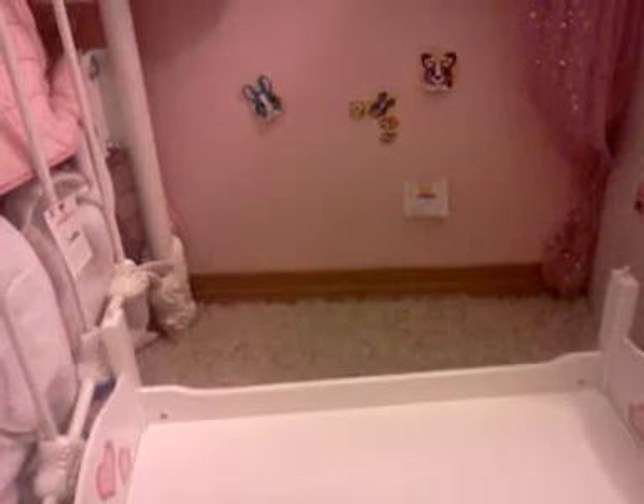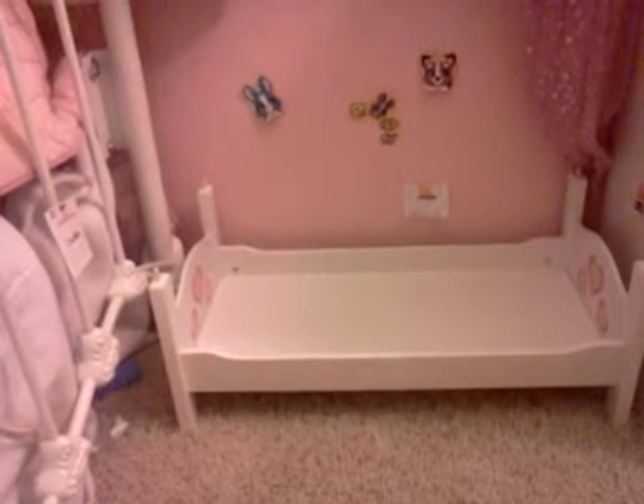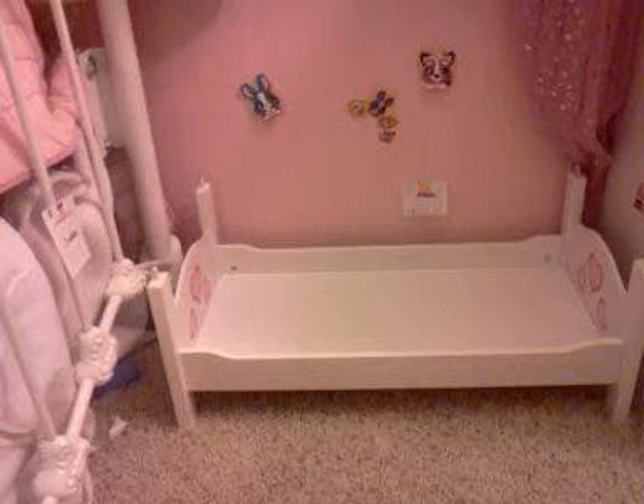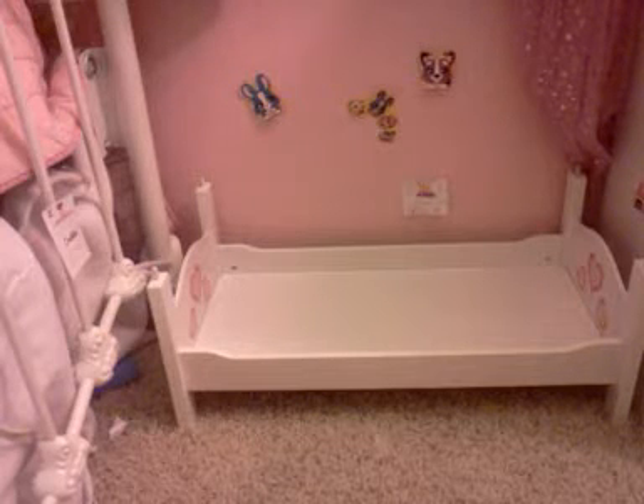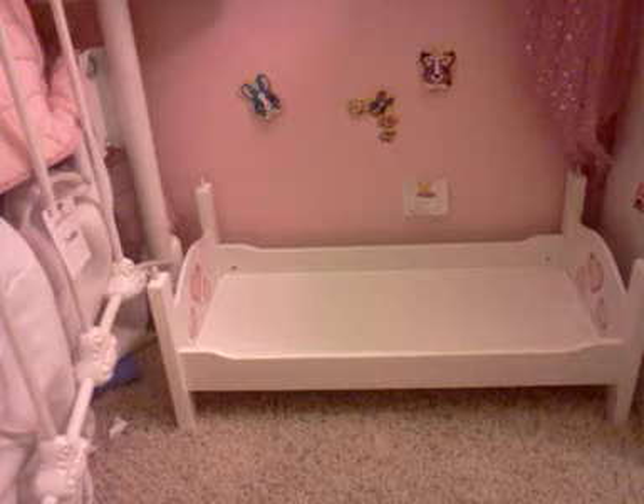The first thing you're going to need to do is slide your bed in there. I'm getting a new bed, so if you see my other videos I'll have another bed. The next thing you're going to need is a bedside table — it's very, very important because it's like the number one thing you have to have in your room.